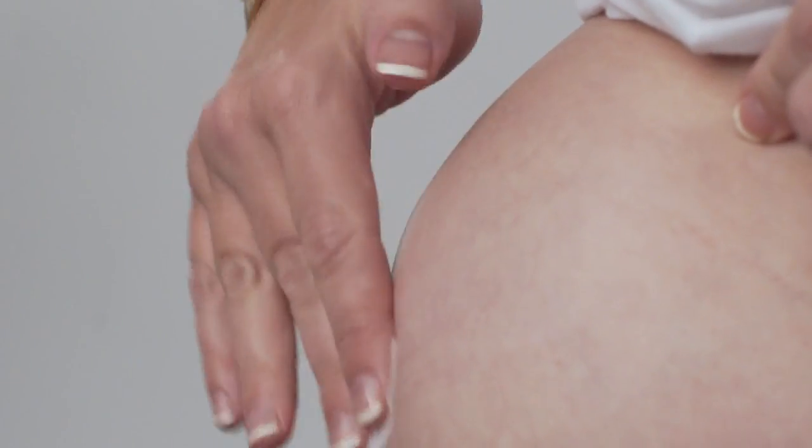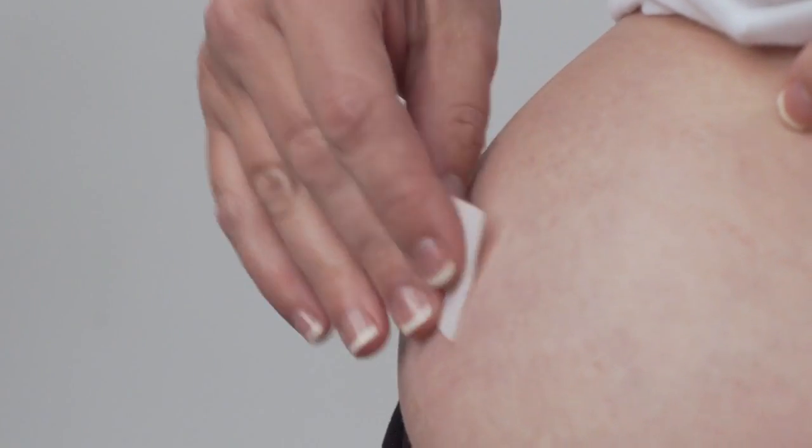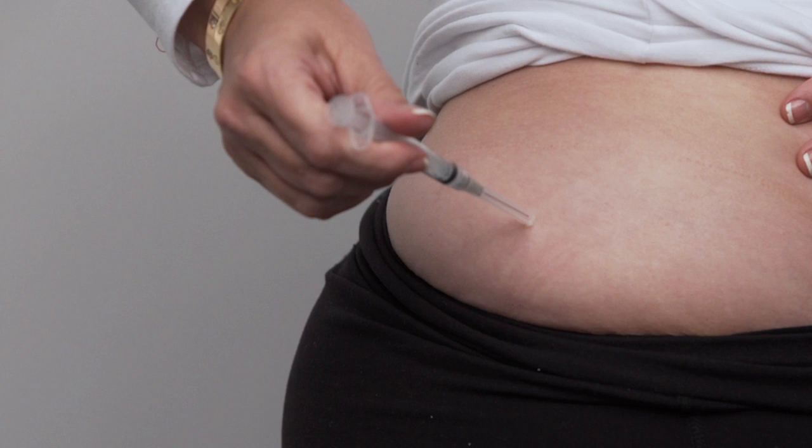Choose an injection site as directed by your healthcare provider. Common sites for intramuscular injections include the hip, upper outer quadrant of the buttocks, and the outer area of the mid-thigh. Clean the injection site with an alcohol swab and allow to air dry. You should alternate injection sites each day. Hold the syringe in your hand like a pen or pencil, and use the thumb and index finger of your other hand to gently spread the skin at the injection site.